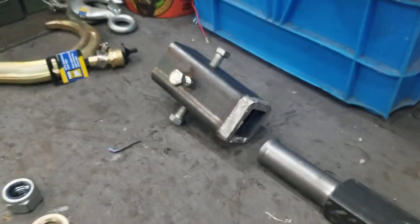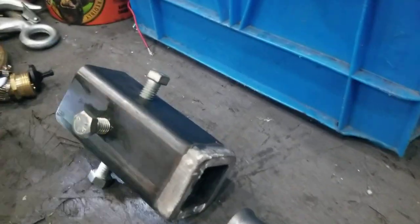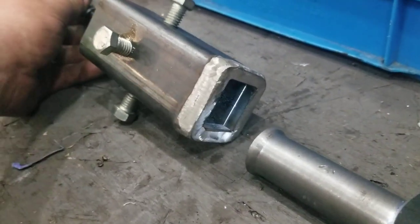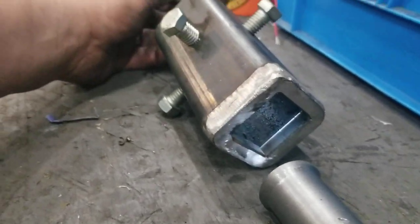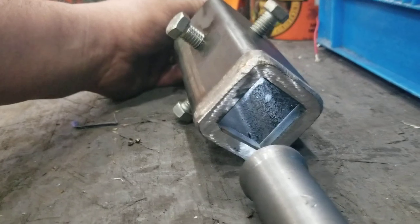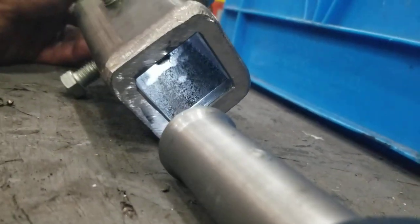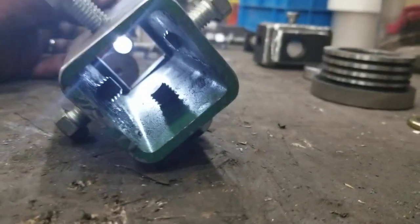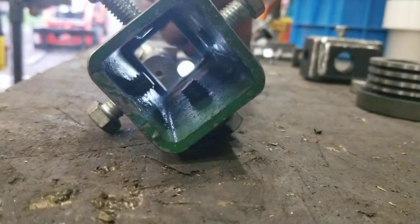I'm going to take a light and shine from behind — not sure if that's really clearly visible or not — to show that the inside is actually bigger than this frame here. I'll do the same thing and shine it from the other side. I can see there's an actual lip.